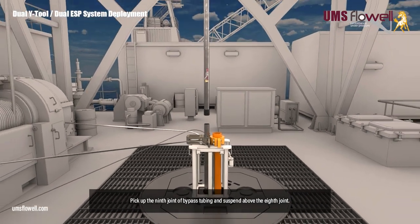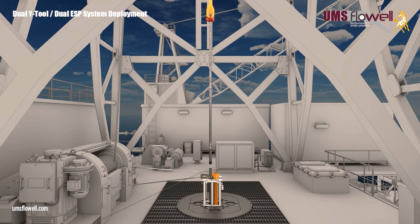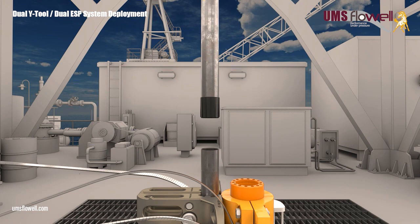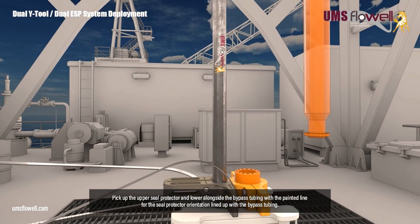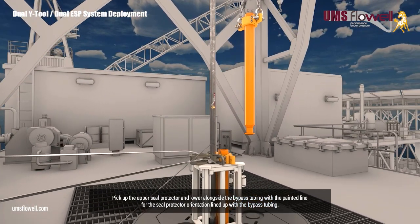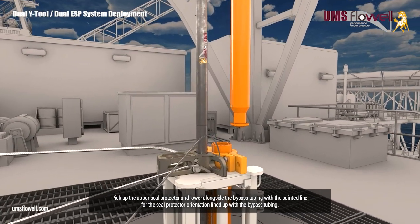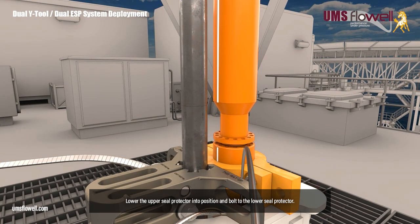Apply more pipe dope to the box thread if required. Pick up the ninth joint of bypass tubing and suspend above the eighth joint. Remove the thread protector, and apply pipe dope to the pin thread if required. Make up to the eighth joint by hand, and torque with the pipe wrench to 500 foot-pounds. Pick up the upper seal protector and lower alongside the bypass tubing, with the painted line for the seal protector orientation lined up with the bypass tubing. Lower the upper seal protector into position, and bolt to the lower seal protector.